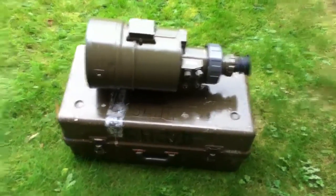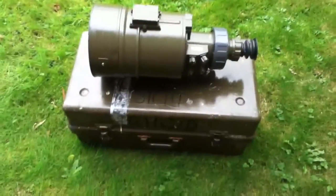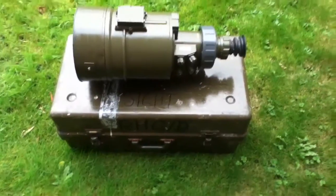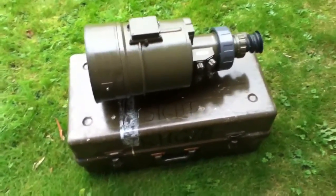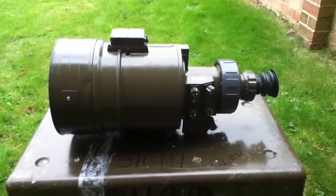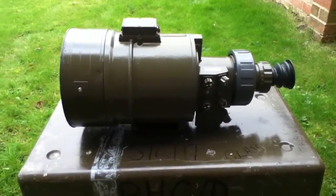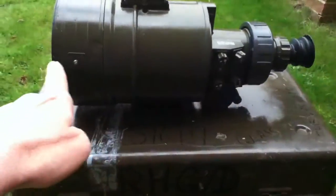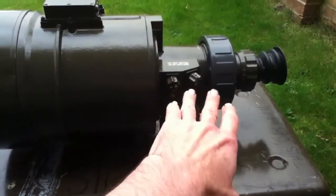This is a nice bit of kit that came through the post the other day. It was delivered free from Wilderness Leisure — I think it was an amazing purchase really. It is a 1970s British Army Night Vision sight which would have once belonged to a recoilless gun or something, because this houses the image intensifier in there.